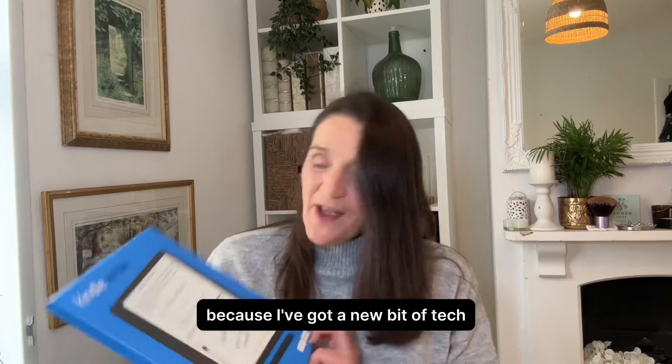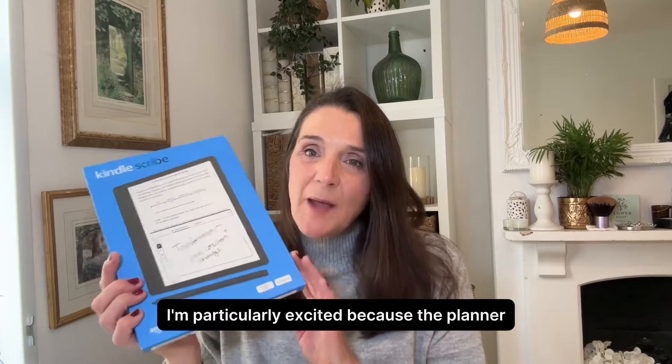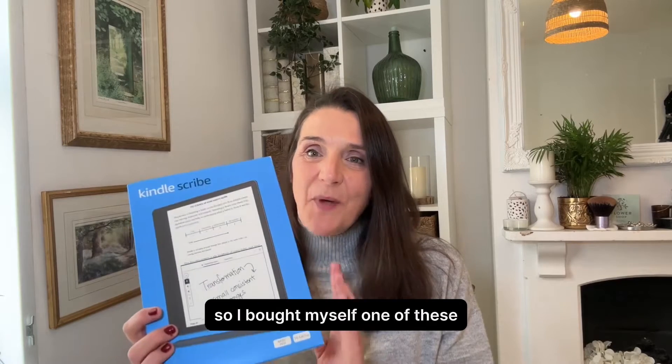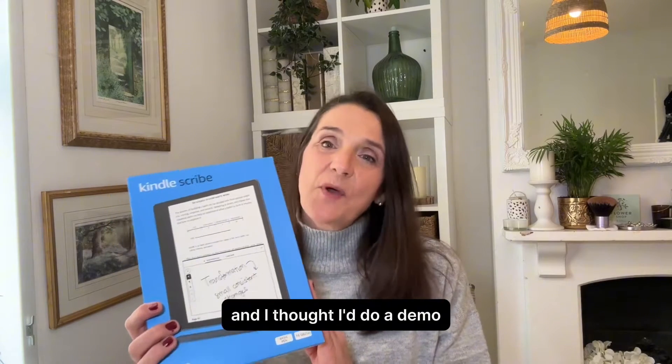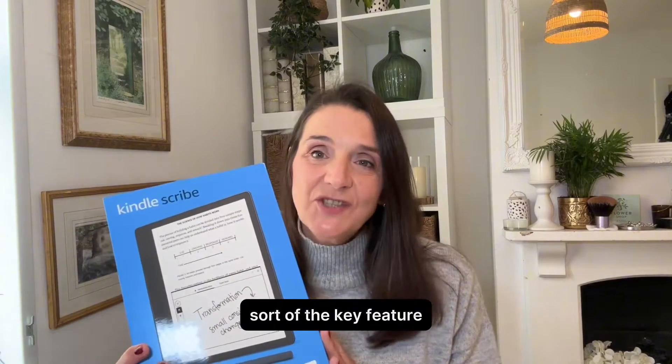I'm really excited because I've got a new bit of tech — it's the Kindle Scribe. I'm particularly excited because the planner works so well on it, so I bought myself one and thought I'd do a demo of how to upload it and how to use some of the key features.